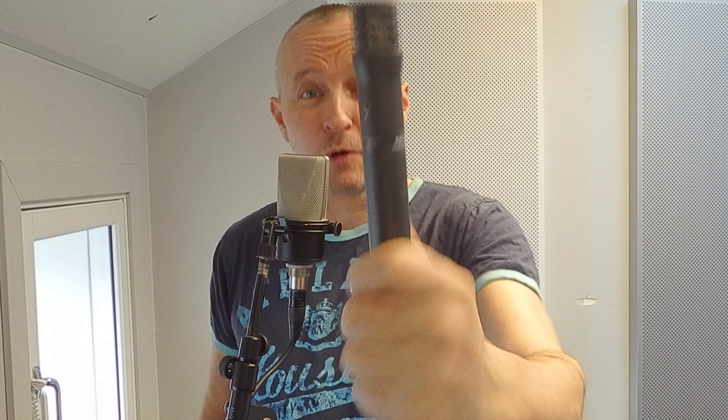Shure is, of course, a very popular brand in microphones. Now these are instrument mics, so I'm quite curious to hear what one of these microphones sounds like on my saxophone. I only need one, so I'll use one. Let's just get stuck into it.